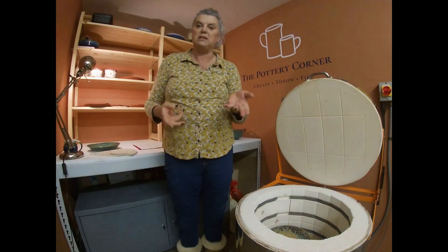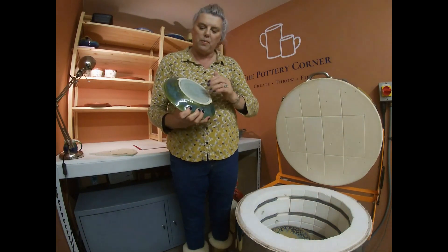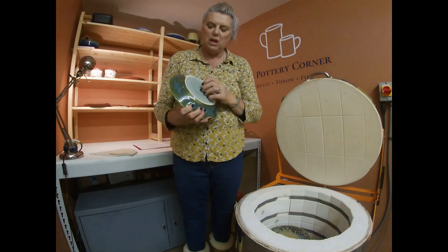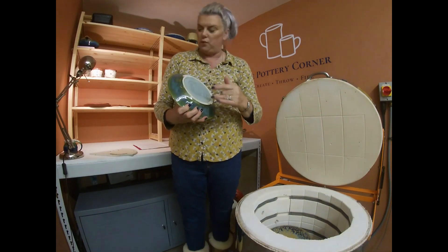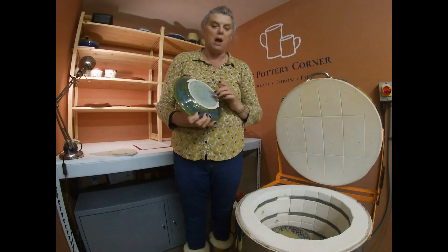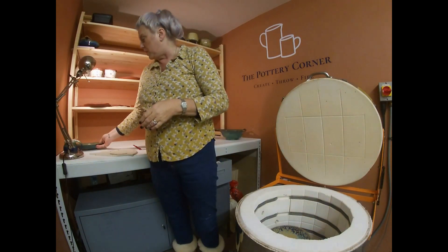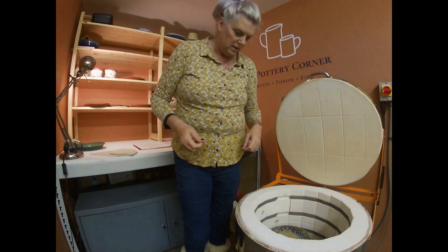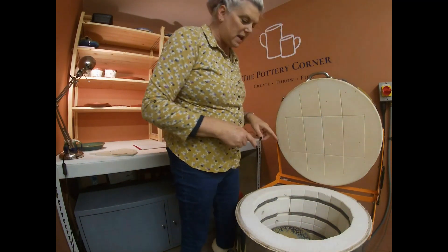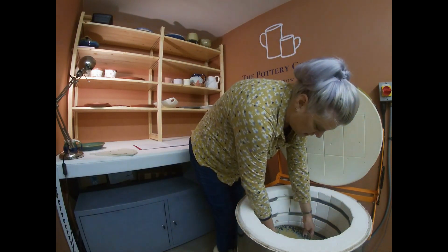I probably could have put it on a stilt and then on the shelf, and it still would have run and dripped but it might have saved the dish. Nonetheless, that's one for the ridiculous pile.